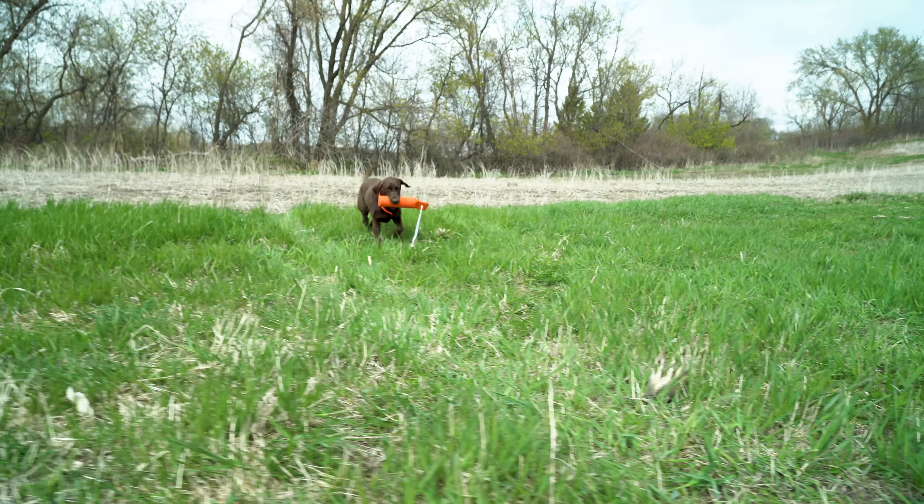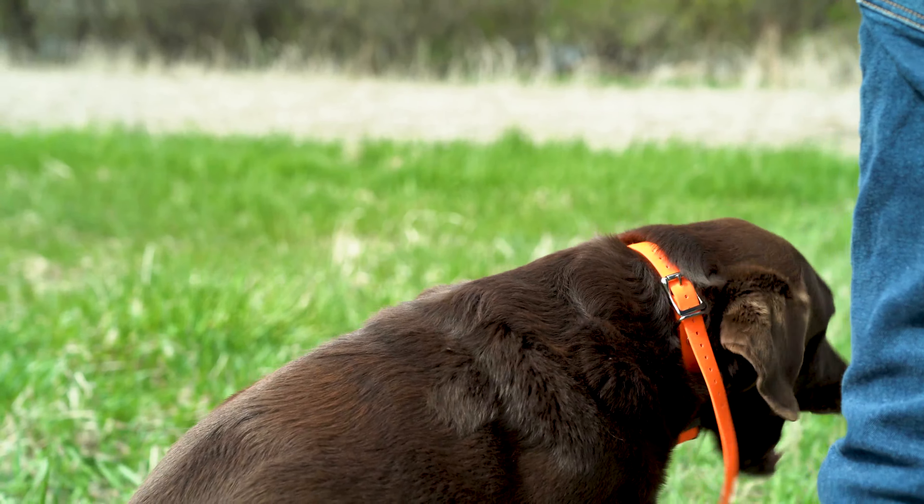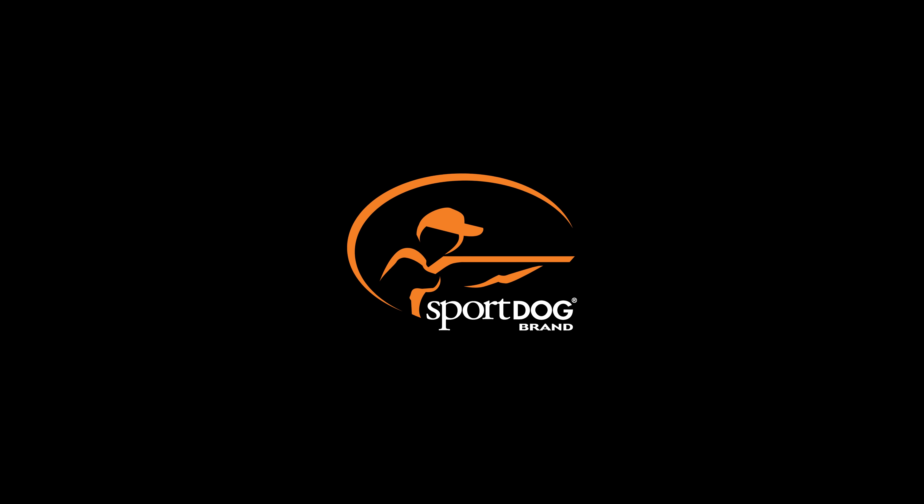One important point I want to make is that remote training collars aren't used to teach your dog commands — they're used to reinforce commands that have already been taught. This is extremely important; this is not a shortcut to training. It's important that you do all your basic obedience commands starting with a six-foot leash, then go to a check cord, and then graduate to the remote collar. Once you've done those steps, you're going to have a dog that's reliable in any hunting situation or any time you're out in public.